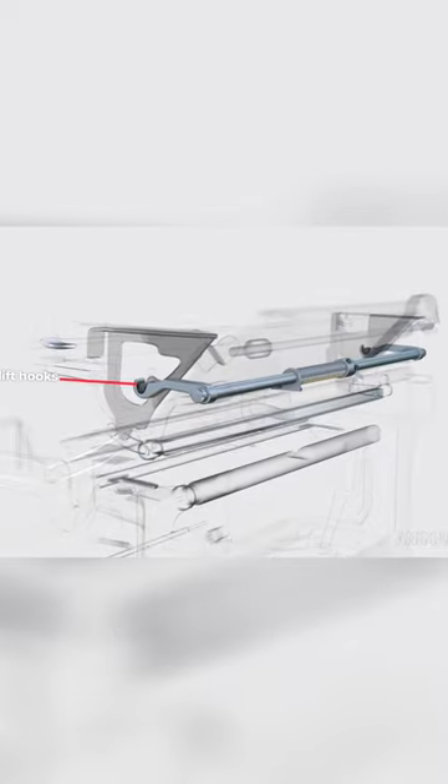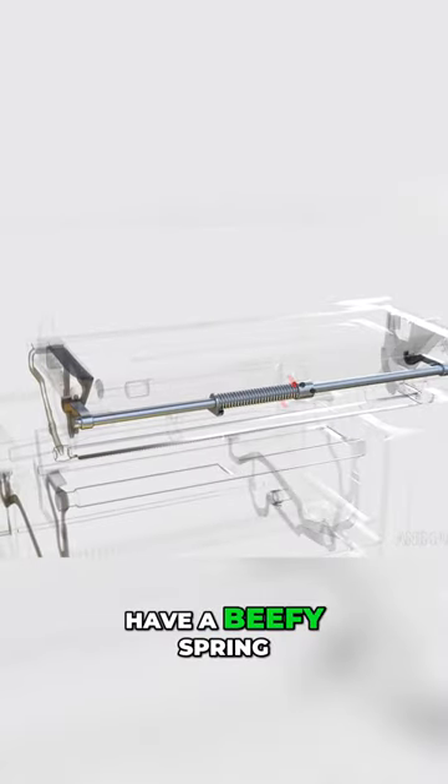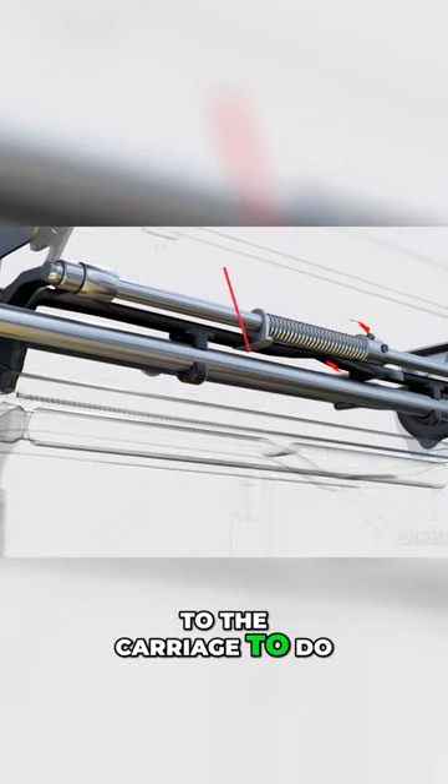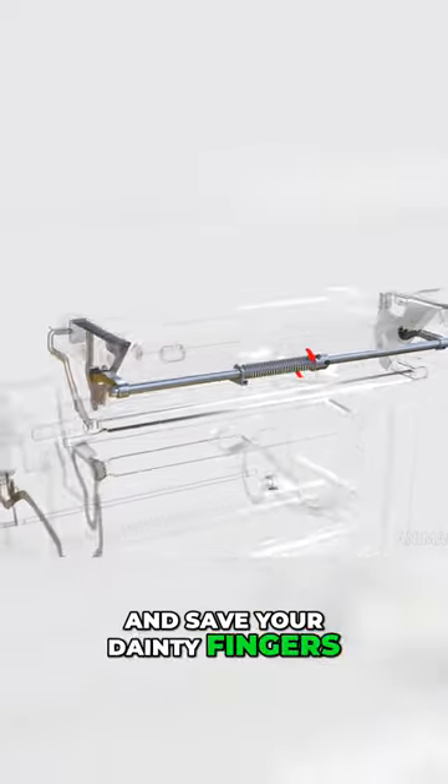Lift hooks at the back have a beefy spring which is anchored to the carriage to do most of the lift work and save your dainty fingers.